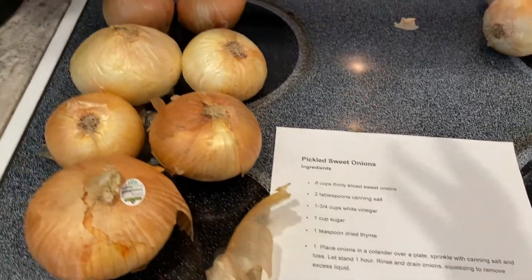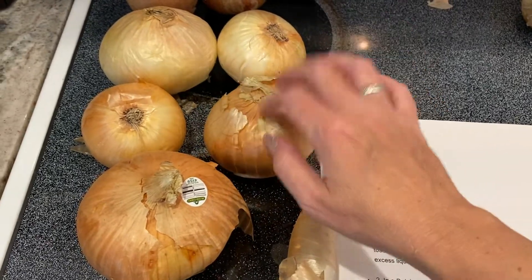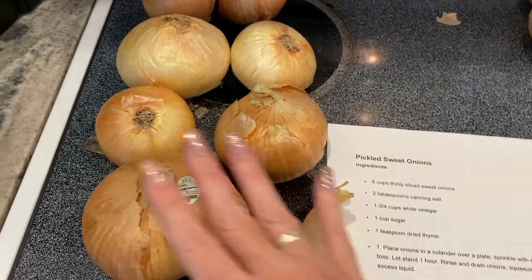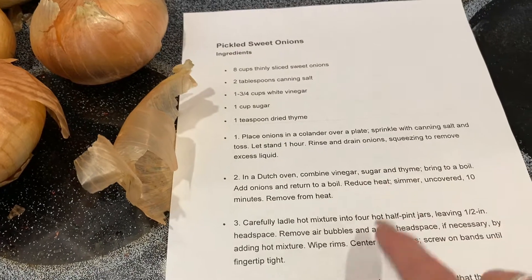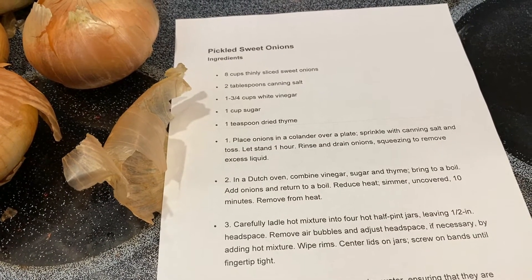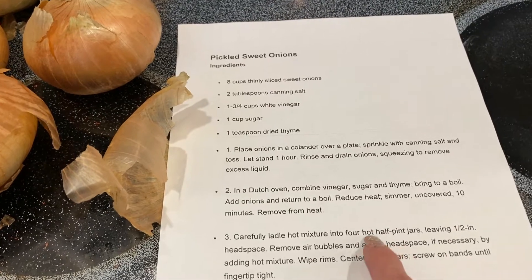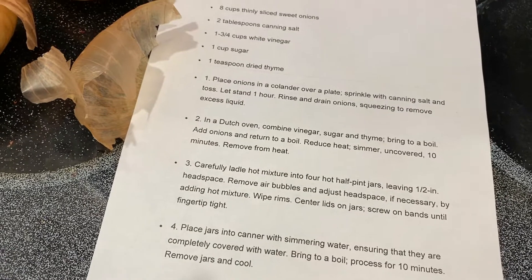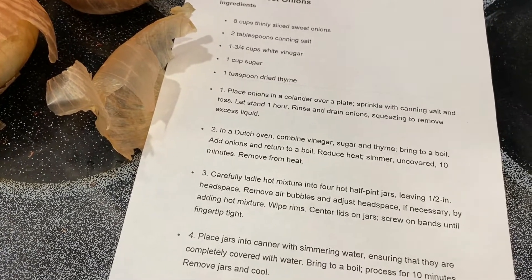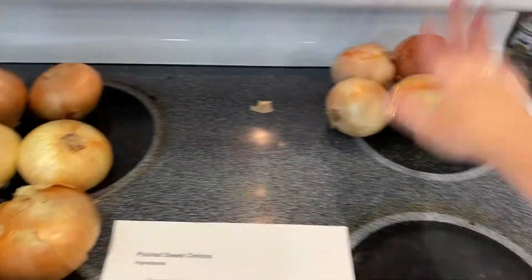These are good to experiment on because if I wait much longer they're not going to be good anyway. It's only supposed to make four half-pint jars — that's just four jelly-sized jars — so if I don't like them, I'm not making too much of a waste.